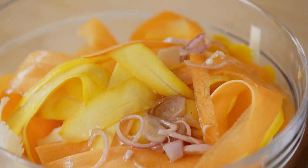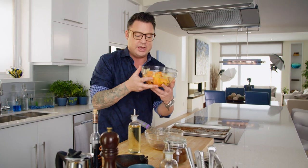The vinaigrette can go right onto the vegetables. That's what I love about working with fish — you get everything else ready and then you and the fish can just have a moment together, and it's almost tuna time.